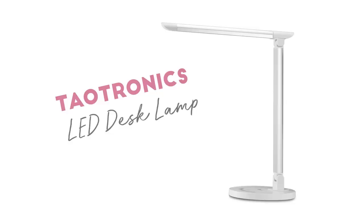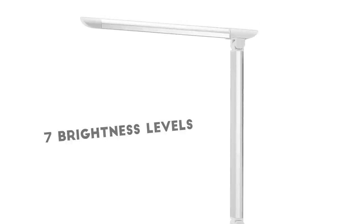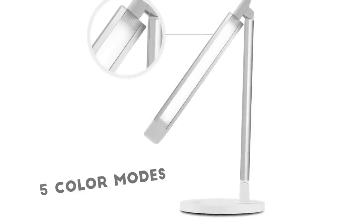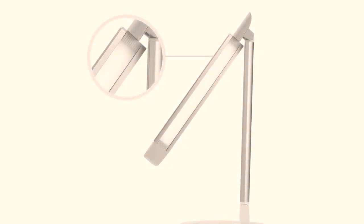First up on our list is the Teotronics LED desk lamp. This light has flicker-free lighting. It has seven levels of brightness to suit your activities — you can dim it down, you have seven levels of choice. It has touch control with five color modes to choose from, so you can start on cool white and work all the way up to warm yellow. And I mean, that's just really cool — or is it warm?